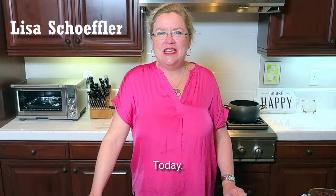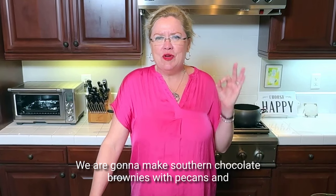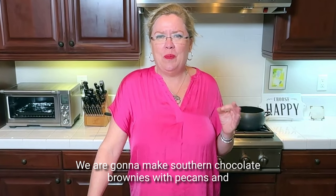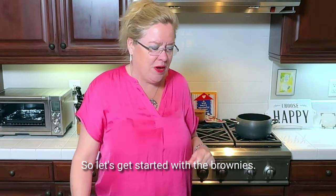Hey, welcome back to Hostess Coach. Today we are going to make a delicious recipe. We're going to make southern chocolate brownies with pecans and toffee topping. Are you kidding me? Yum. So let's get started with the brownies.